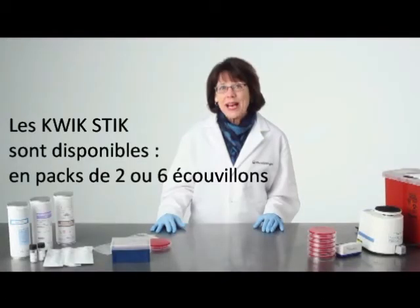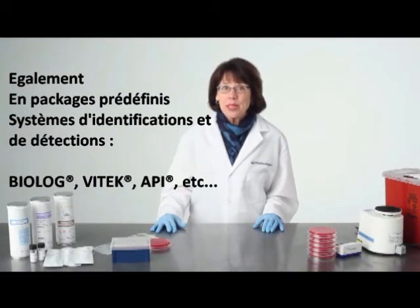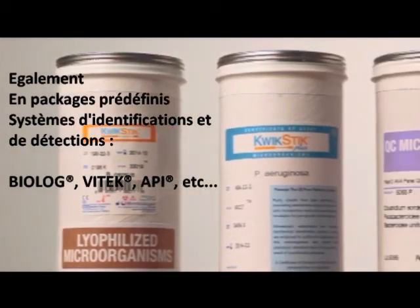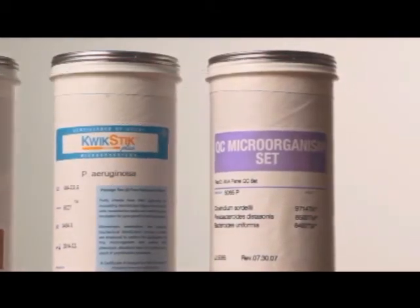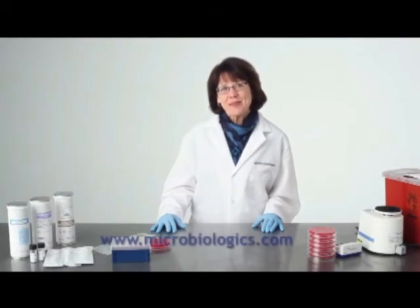Quick sticks are available in packs of two and six, and are also available in pre-packaged QC microorganism sets for use with identification and detection systems. Visit our website for a complete list of microorganisms.